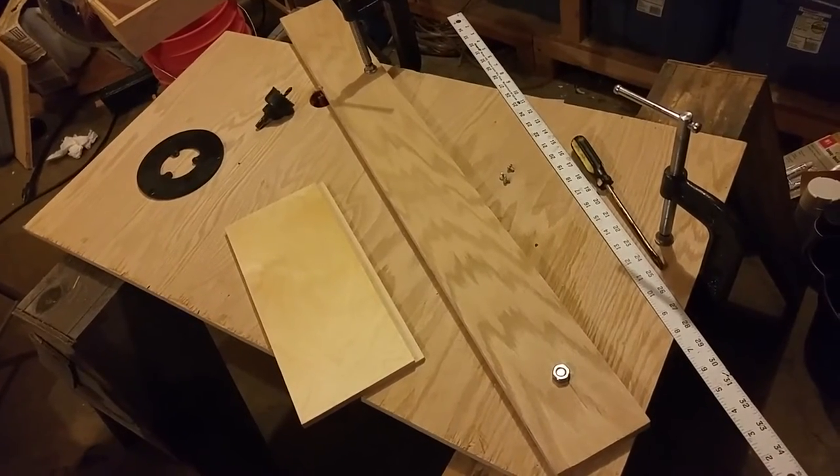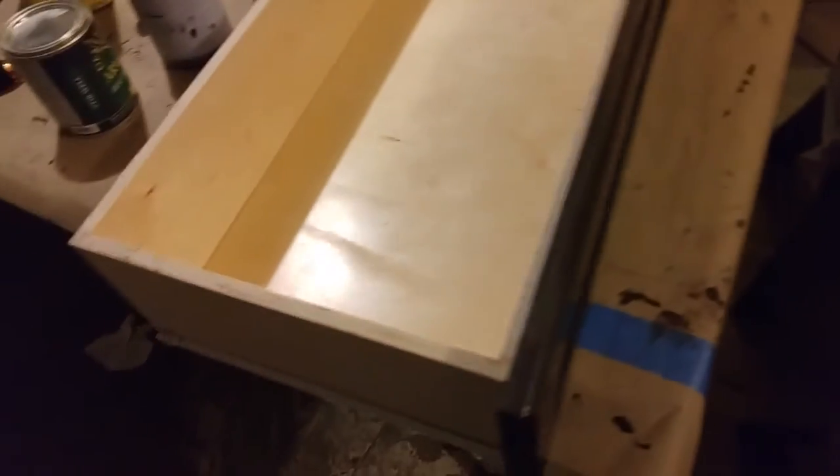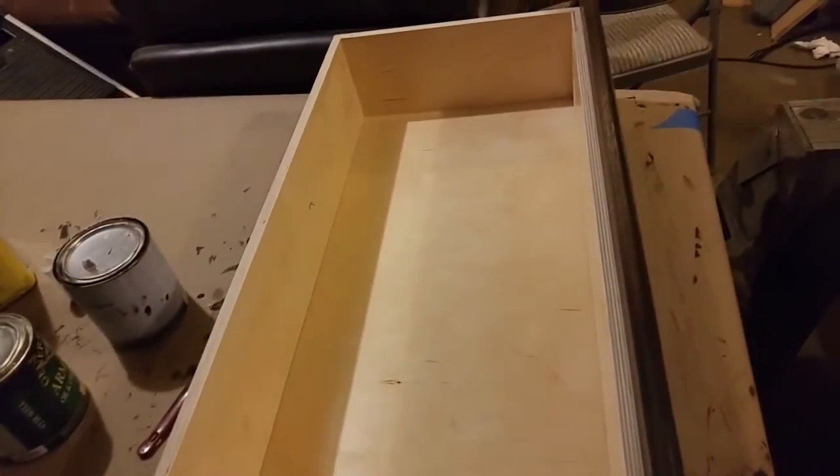I'm Heal Brands with TheInfoSheets.com. I'm going to talk about how to build a router table and also how to build a drawer using that router table.